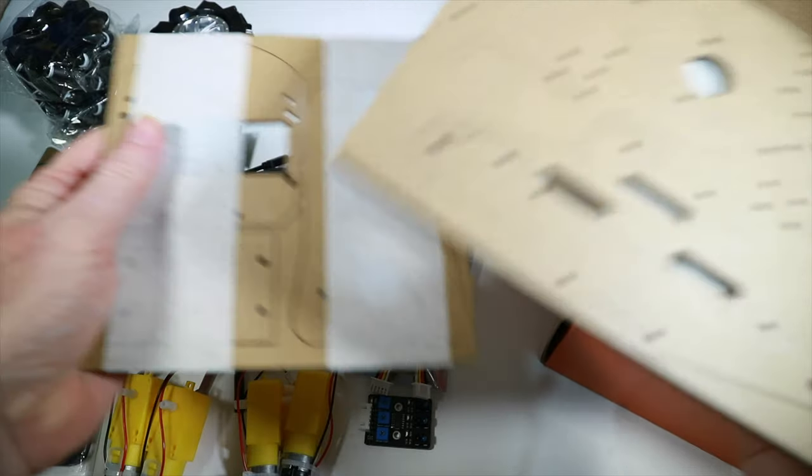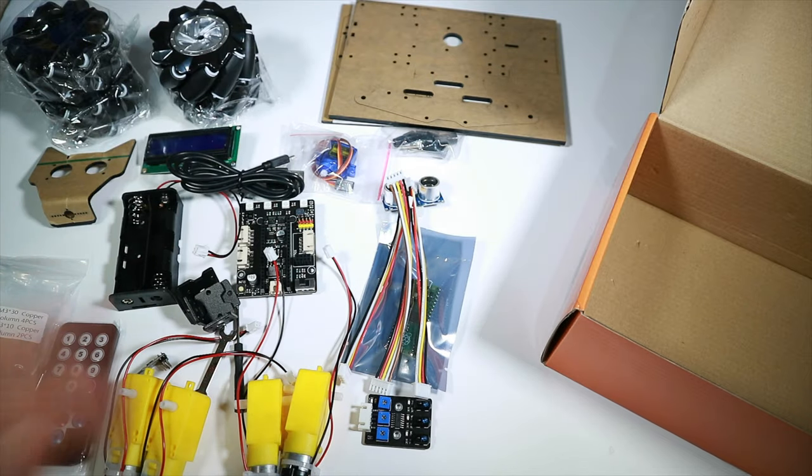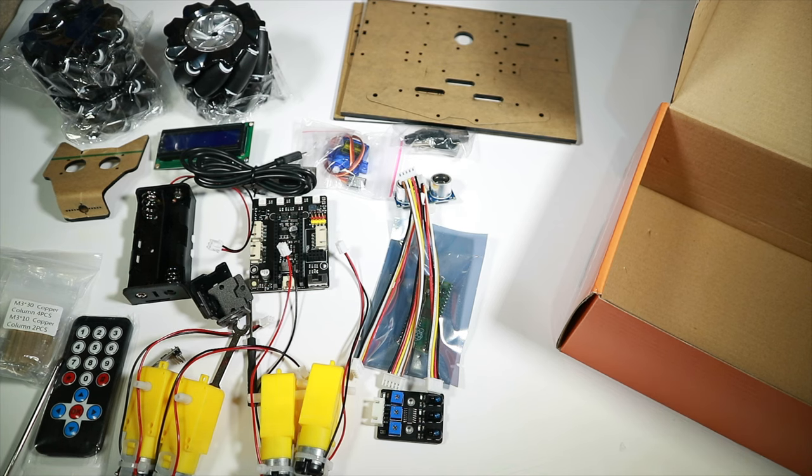We've got the mechanum wheels — let's get one out of the packet. It's basically a regular-looking wheel but with these rollers on it. By pushing several wheels in different directions it creates a force to go different ways. We also have coupling screws for the mechanum wheel, wires, a tiny screwdriver, a tiny spanner, some aluminium plates, and laser-cut acrylic pieces you just pop the paper off — that's what everything fits into.